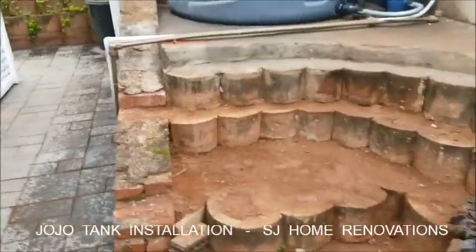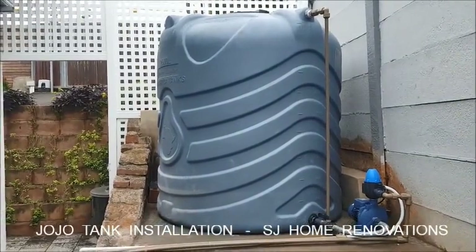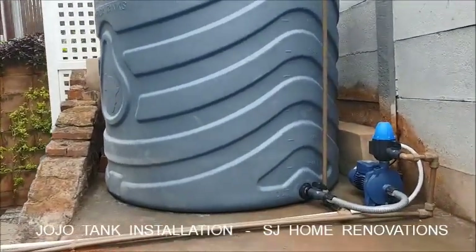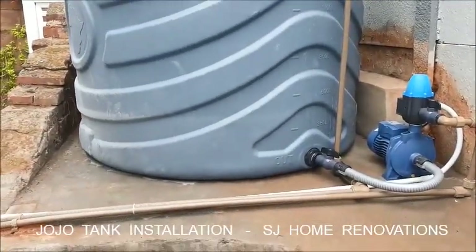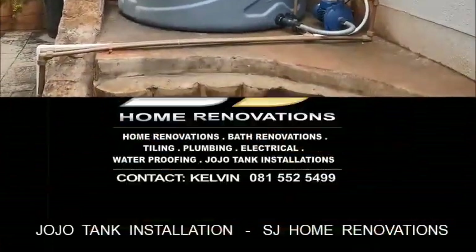And this was the empty space we were building. The Georgia tank is now installed. Water is running, it's now filling the house. Complete SJ Renovations Dubonaut.